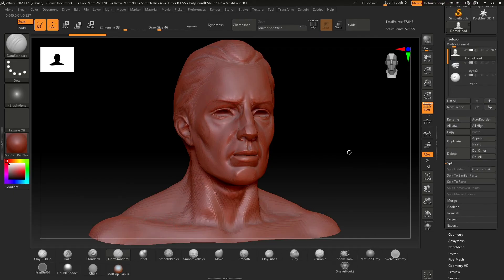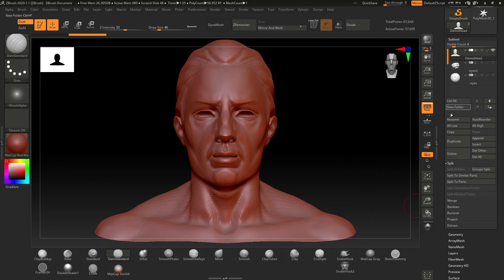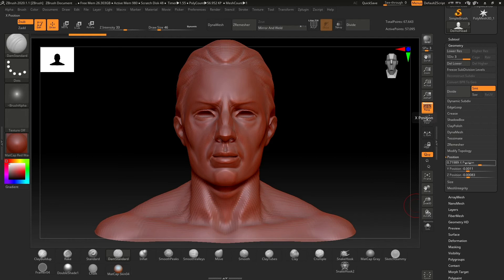Sometimes when symmetry isn't working, you may not realise but your model may actually be offset in the weld axis. If this is the case, you can fix it by bringing the x position to zero in the geometry tab.